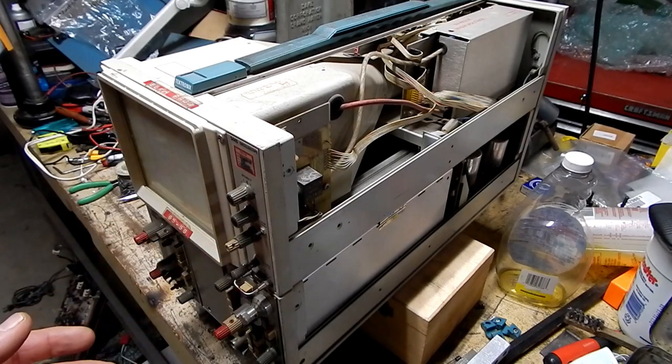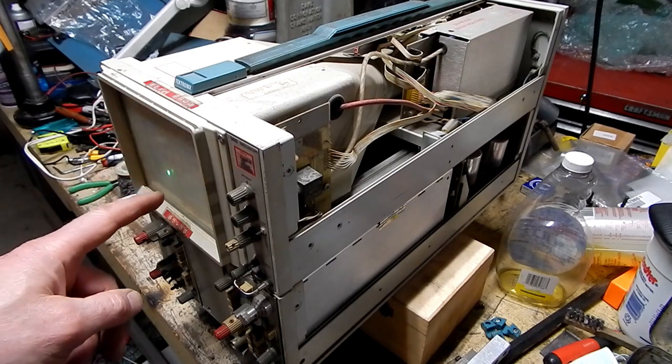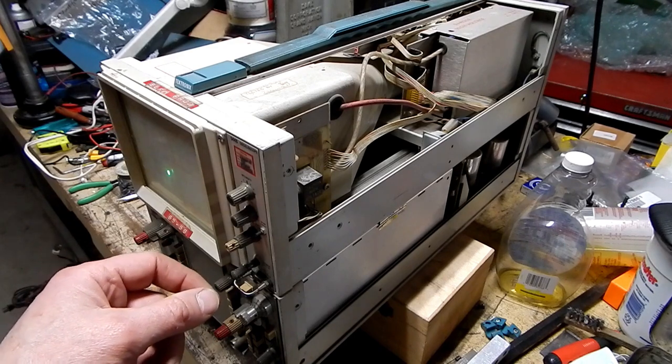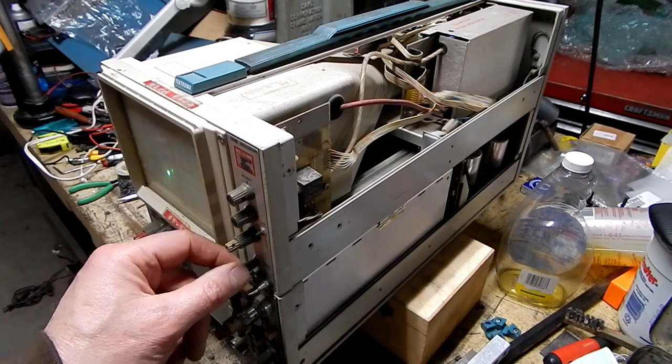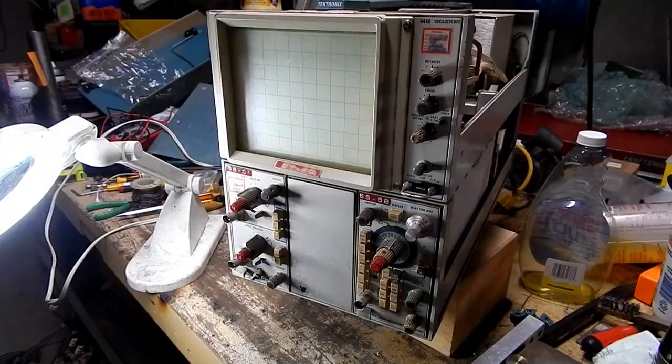I've got a slight dim of the lights there when I first powered it on — just a flicker. I've got a trace. No sweep though. Before I burn a hole in the CRT, let me just see if we've got something not set correctly on the front here.